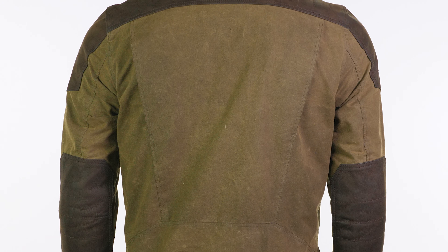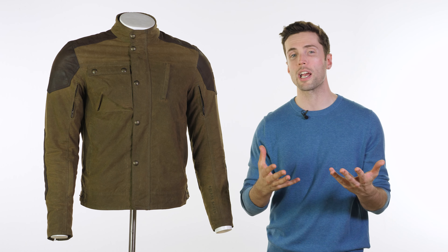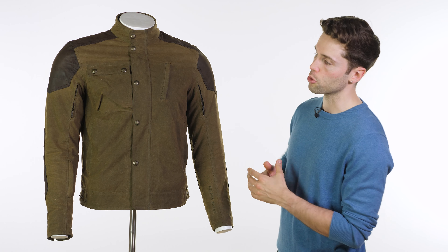There is also a pocket for a back protector if you need. Now even though it's been through that safety testing, which is often quite expensive, the jacket itself still comes in at a respectable £325, so it's a nice affordable jacket as well.